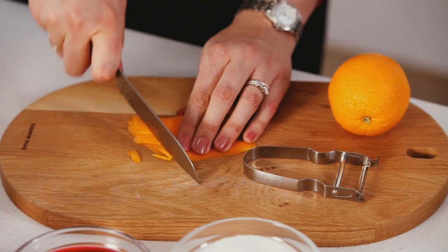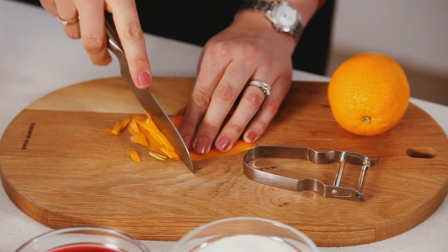For marmalade, you will need to boil your citrus rind for about 30 minutes to soften it before adding the Chelsea Jam Setting Sugar and boiling for another four minutes.